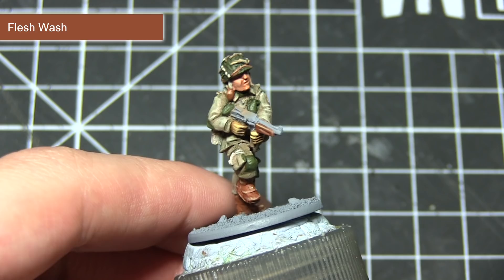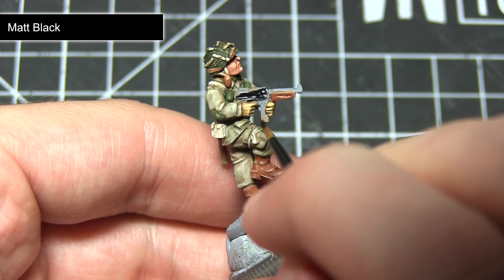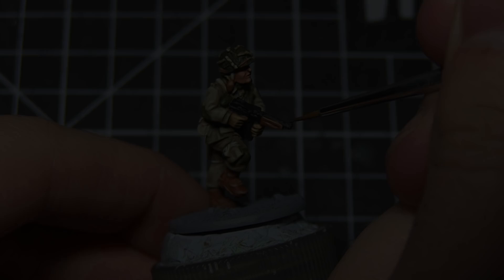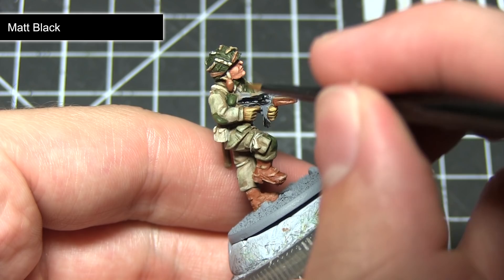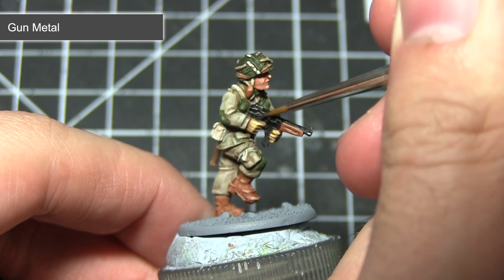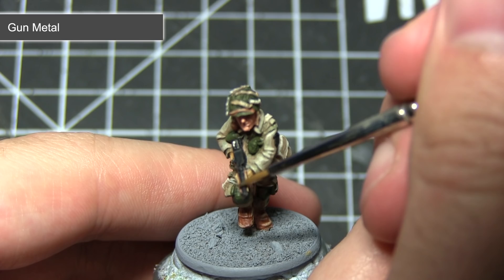The final area of the miniature to paint is the metallic areas, specifically those on the weapon. We want a dark metal colour so I'll start with a base coat of matte black, painting the majority of the Thompson apart from the wooden areas done previously. To finish off the metal areas, apply a highlight of Gun Metal — use a small amount of paint on the tip of your brush and gently drag it across the edges. You can also use Gun Metal to pick out any buckles or buttons across the miniature.